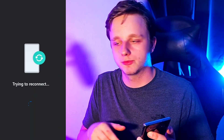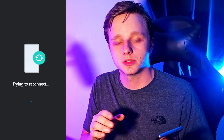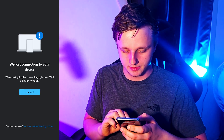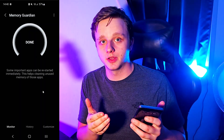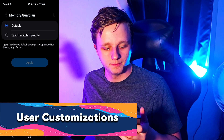It doesn't close all apps — only background apps. When you open them again, it's fine. It does not block notifications; for example, you'll still get WhatsApp messages. After you've done that, it's going to say 'Done.'